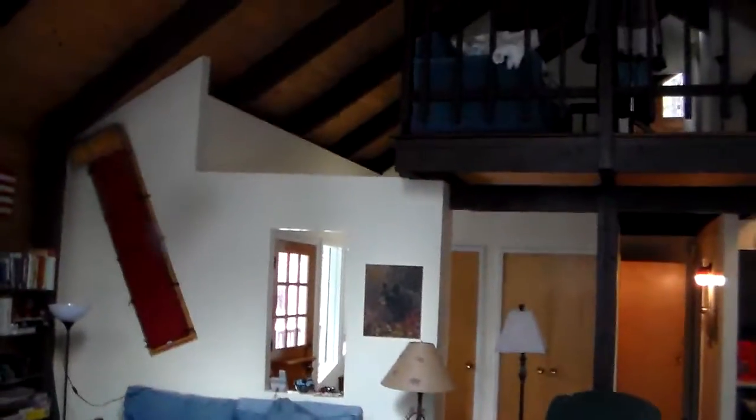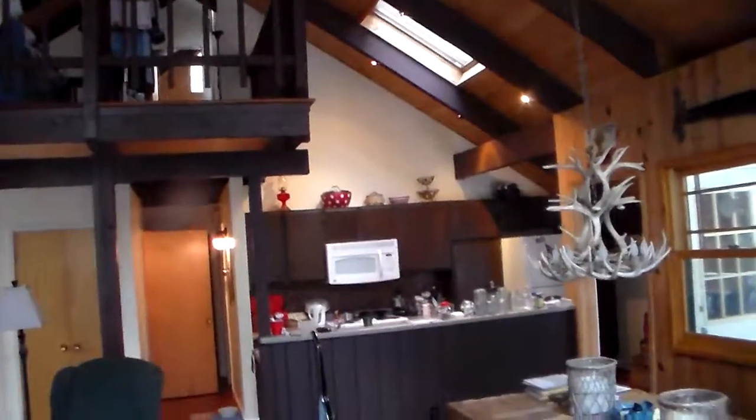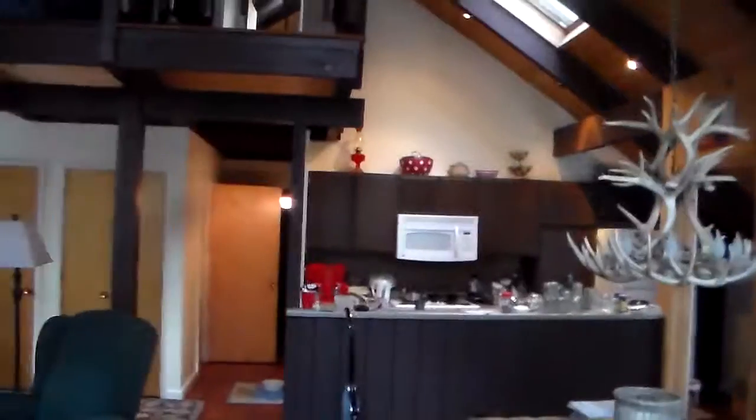Doors are locked, downstairs door is locked — I will check that as well. Locked, locked. So we are good. Thank you guys so much. Let us know if you ever need anything, and hopefully we will run into you around town. Thank you, bye.